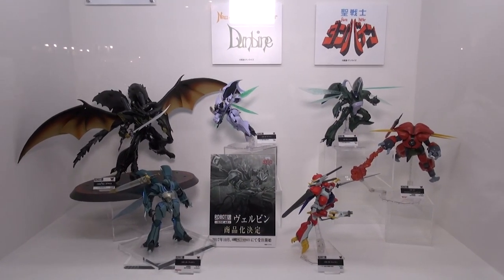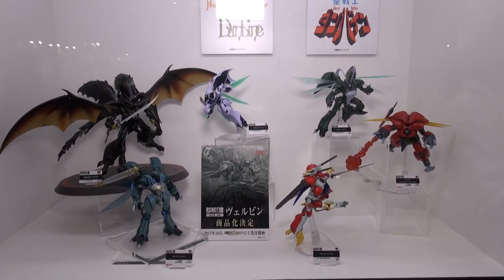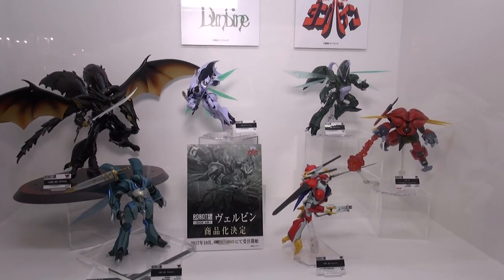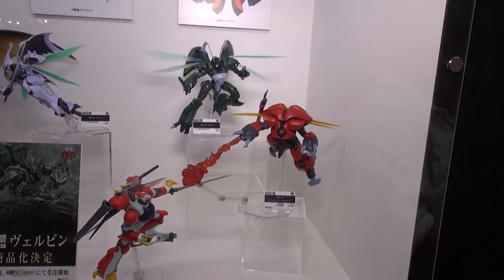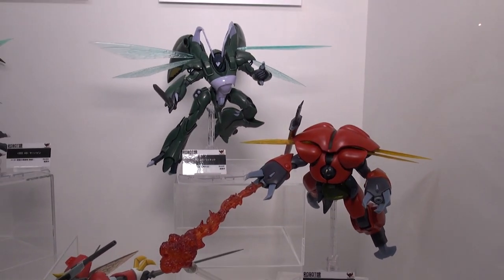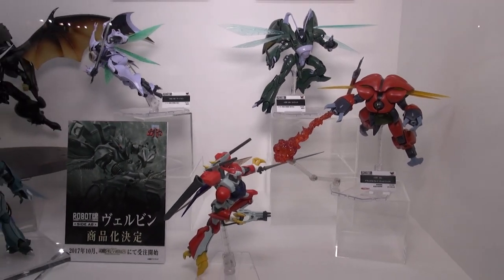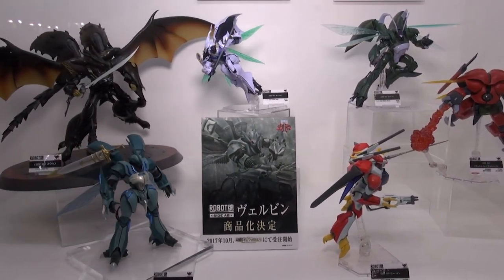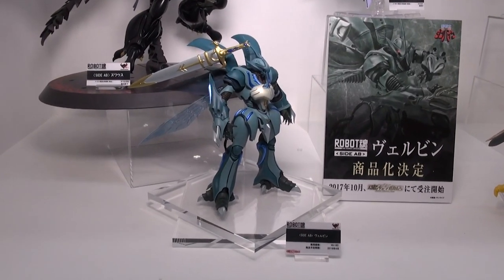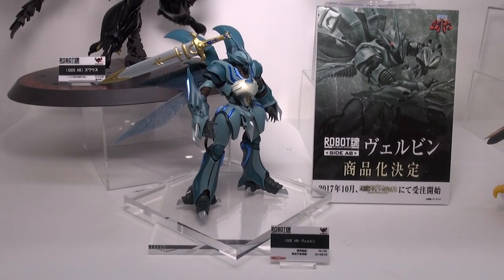And some more Robot Damashi — this is from the Aura Battler Dunbine. Some pretty cool-looking stuff here if you're a fan of that anime, with new releases coming out in March. There are also some figures that look like robotic bug-type suits — I've never seen this anime, but these suits look pretty cool. It'd be cool to build a model of one of these. This guy will be out in April.